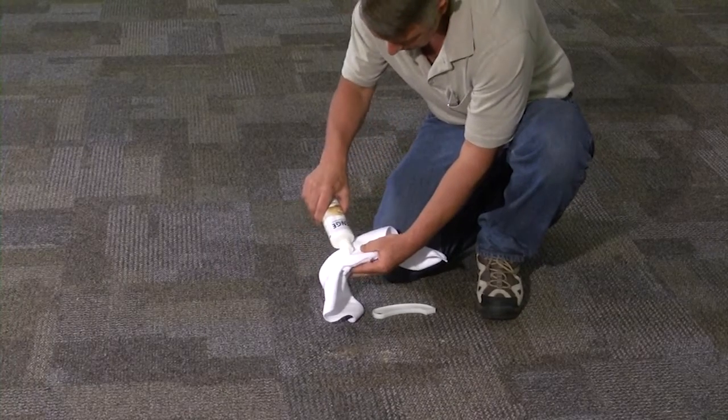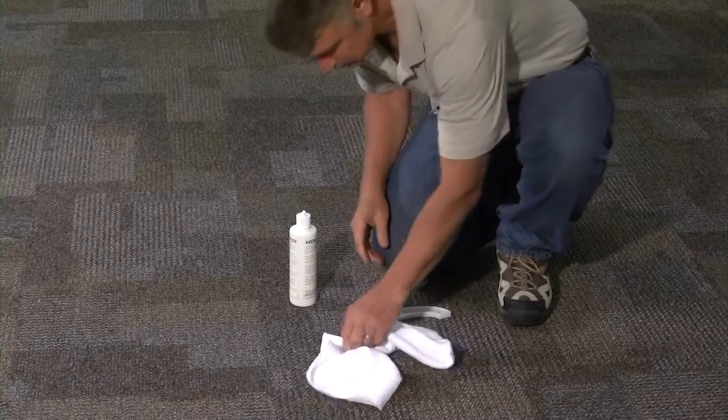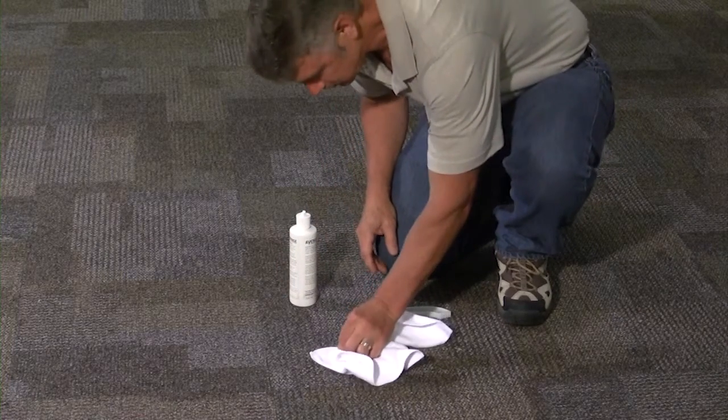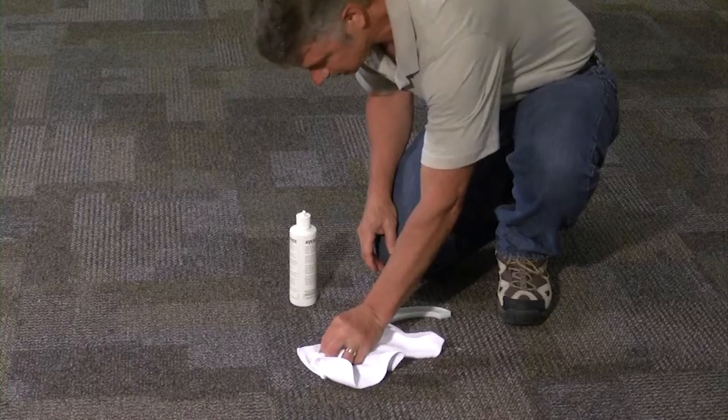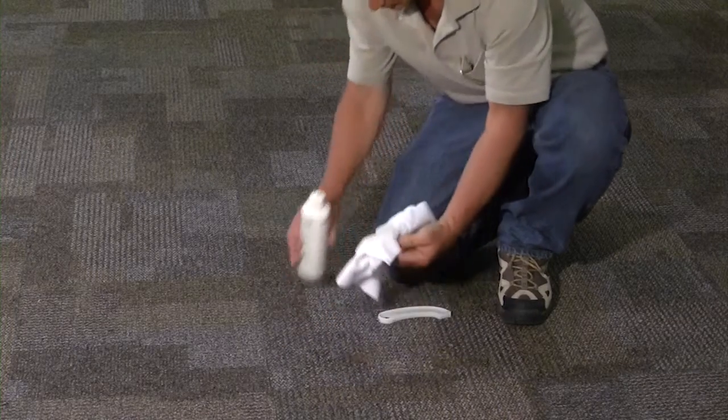Keep a bottle of Avenge neutral spotter and a clean towel handy at several points in the building. When a spill or spot occurs, any member of your staff can use the spotter and towel to remove 90% of the spots you are likely to encounter.